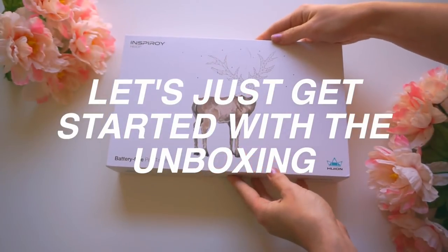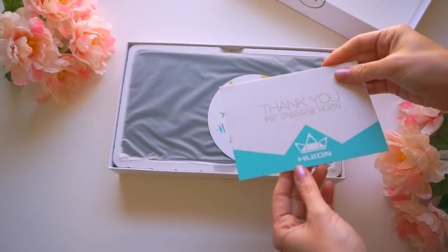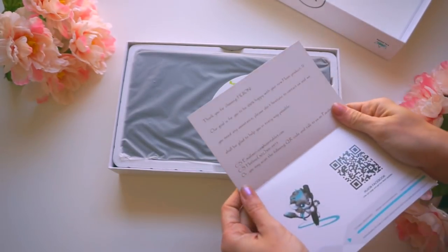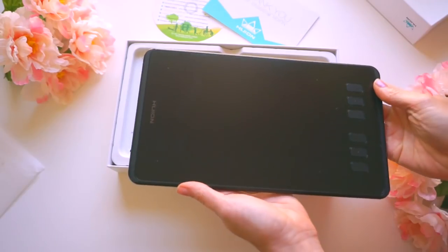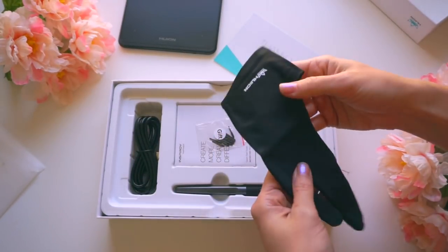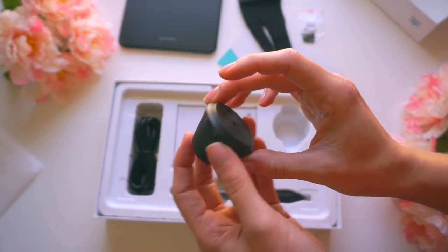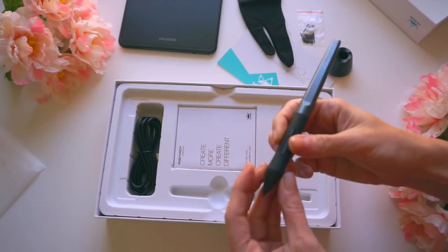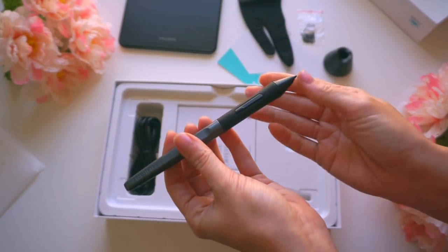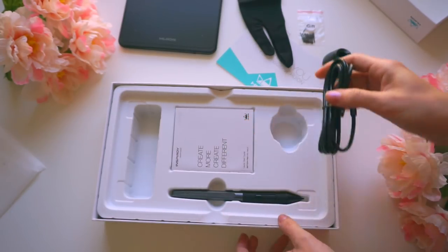The tablet comes in a box. It comes with a thank you card and a little disc-shaped piece of paper that gives you the downloadable links for the program. The tablet, a glove, some extra nibs as a gift, and then a pen stand with more nibs in it — I think there's about eight nibs in there. The pen, a little manual on what you get and how to set up the driver, and then a connecting cord.